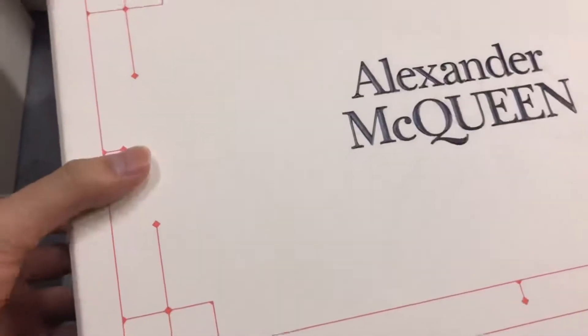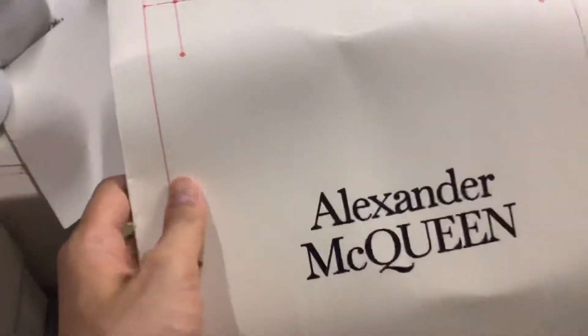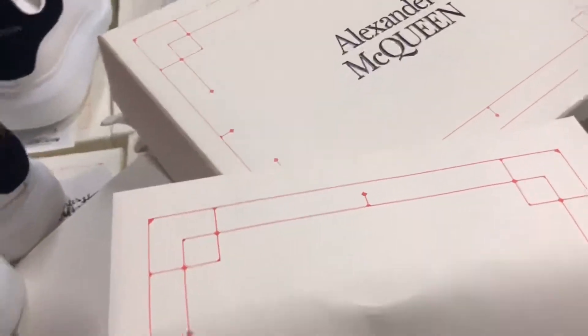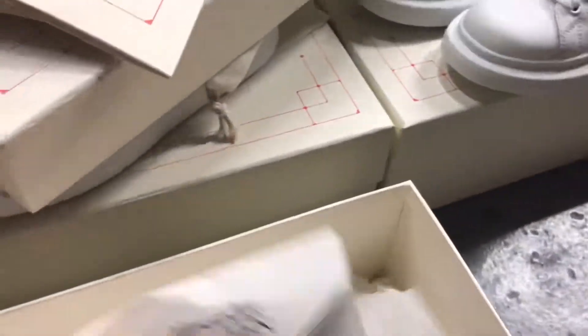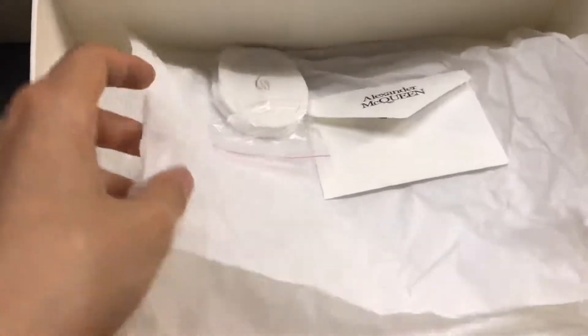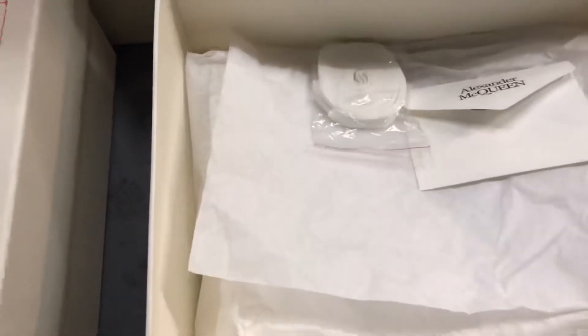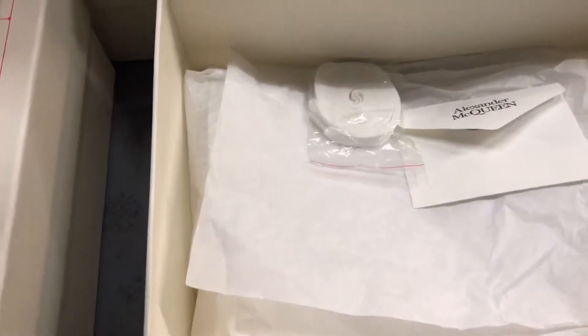Let me open the box. This is the Alexander McQueen shopping bag and the color is the same as the shoebox. This is for the female, so this paper is the white flower paper. If the shoes are for the male, this paper is the black flower paper — that's the difference.